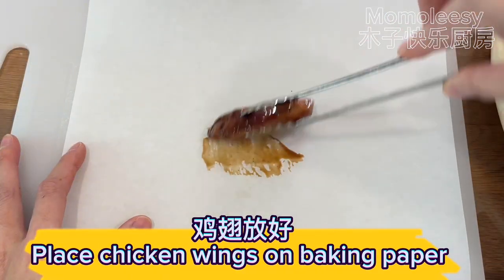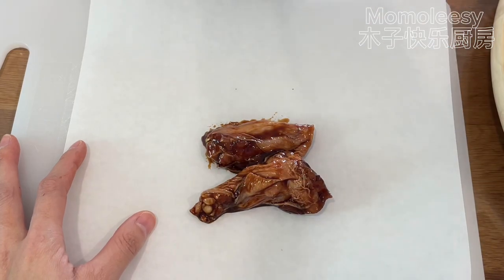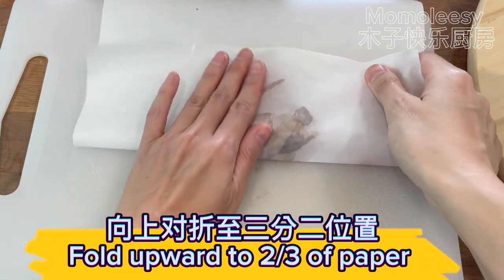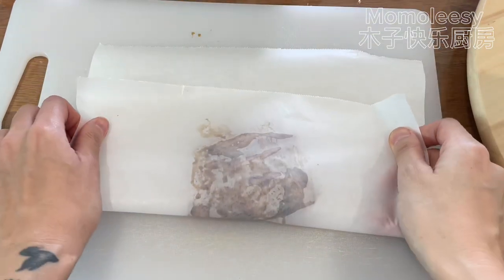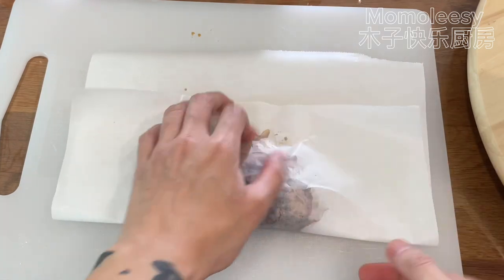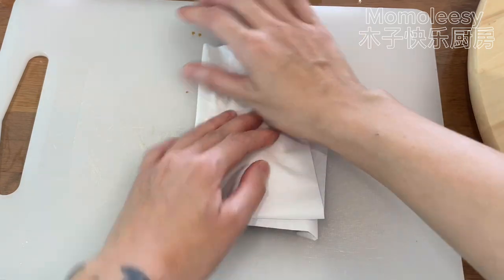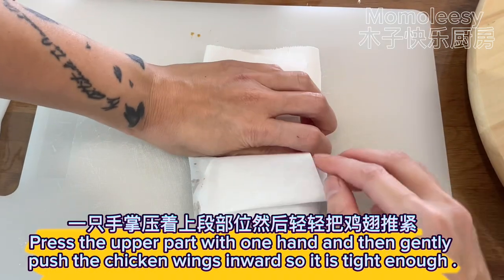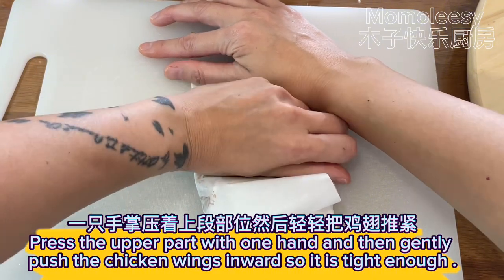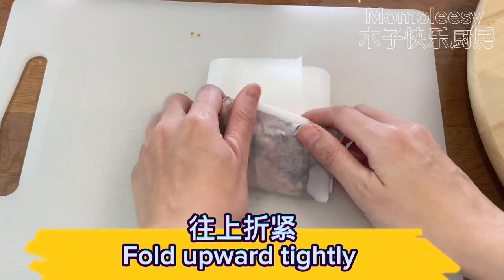Place chicken wings on the baking paper. Fold upward to two-thirds of the paper. Fold both sides inwards. Press the upper part with one hand and then gently push the chicken wings inwards so it is tight enough. Fold upward tightly.